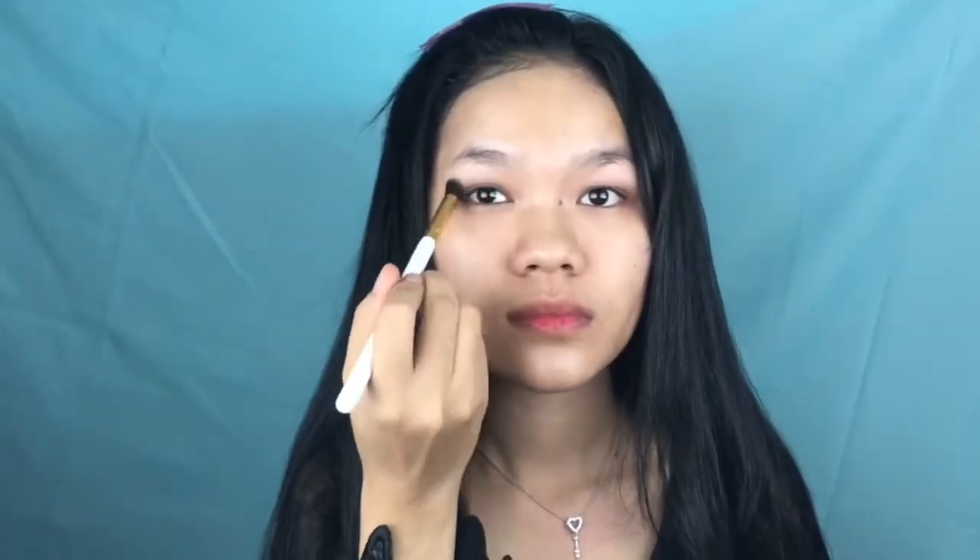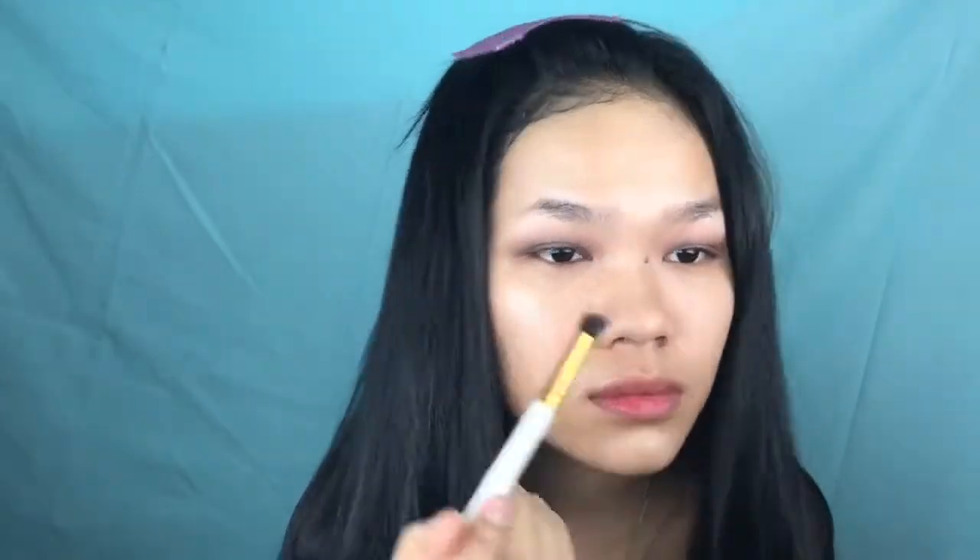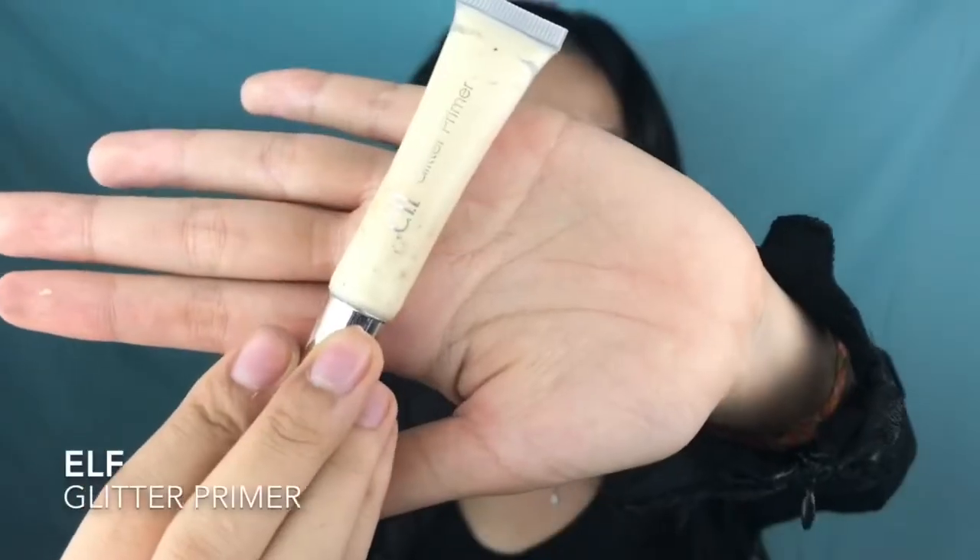I'm applying this dark gray shimmery eyeshadow onto my lid, then using a chocolatey brown to blend the edges of that gray to add more warmth and contour to my eyes. When you work with cool-tone colors, make sure you throw in some warm color to balance out the look. The trick is to keep adding more shadow and keep blending.